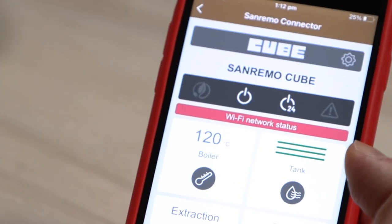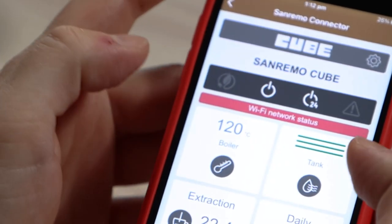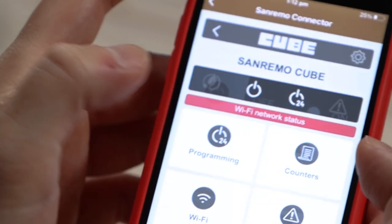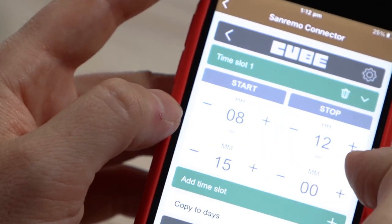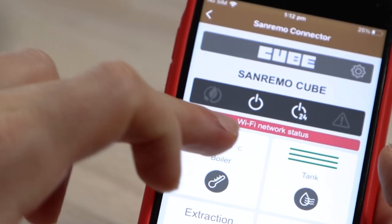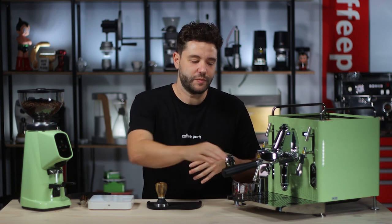One cool feature about connectivity is that the machine runs Wi-Fi — not Bluetooth, but Wi-Fi — so you can connect it to your home network and log in from anywhere with a Wi-Fi connection. Through the app you can turn the machine on and off, set programming for what days and up to three time slots per day to start and stop the machine. You can also view data like how many coffees you've had today, this week, or this month, check water tank status, see the extraction time of your last shot, and dial in the boiler temperature.